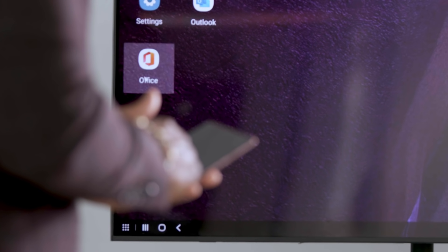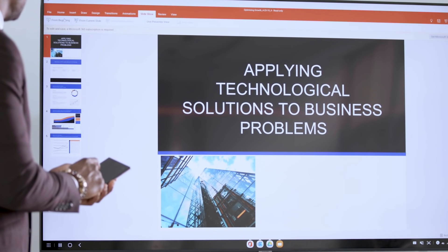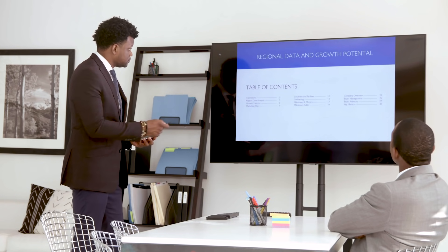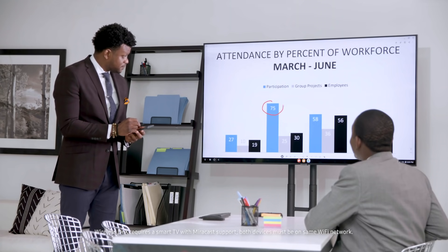To use DeX to give a PowerPoint presentation, first open the Office app and maximize the window. Then open your PowerPoint deck and go into presentation mode. Here's a pro tip: on the Galaxy Note 20, you can also use your S-Pen to advance slides. Just pop it out and press the button once to go forward and twice to go back. You can also use your S-Pen to annotate or highlight something on a slide. DeX on TV is a great way to share content or present wirelessly from your phone, harnessing its power to get a bigger picture.